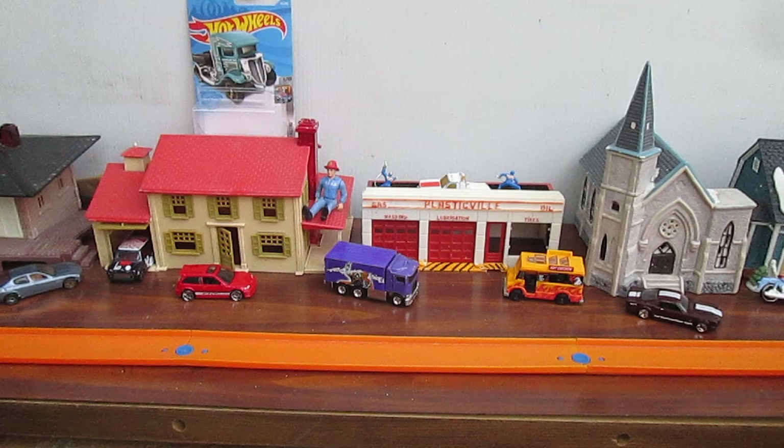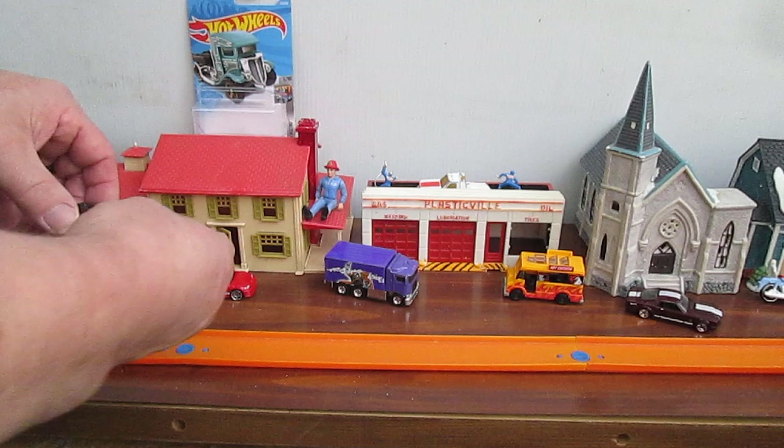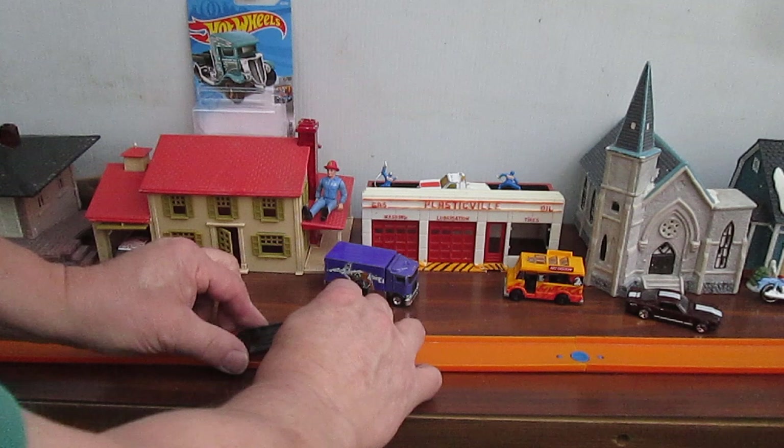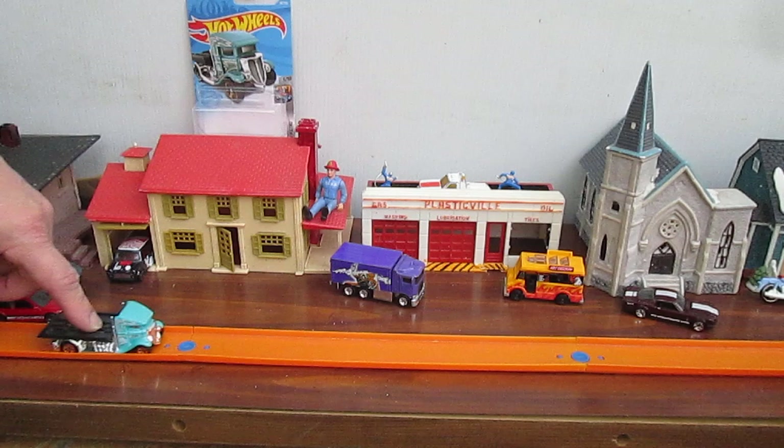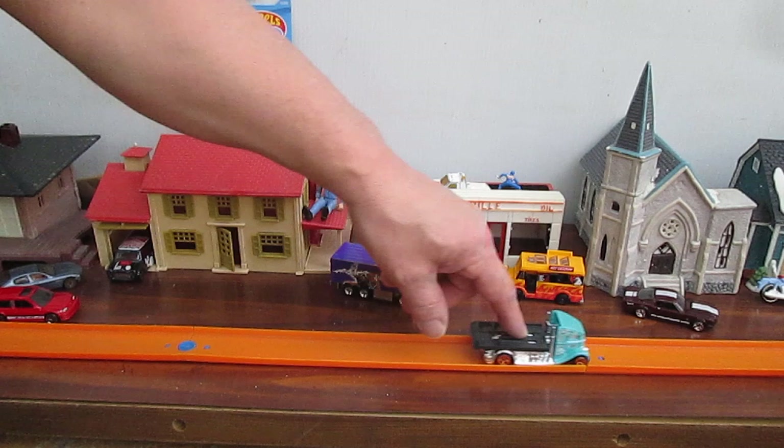Yeah, it is a pretty good roller. Now for the big test — pull it out like that. You're supposed to do the sound effects, I think. I think Chris would appreciate the sound effects. Let's start all over. Let's take the ramp up.